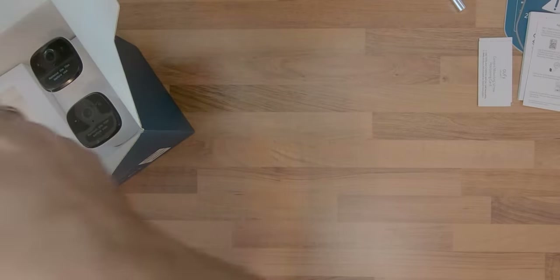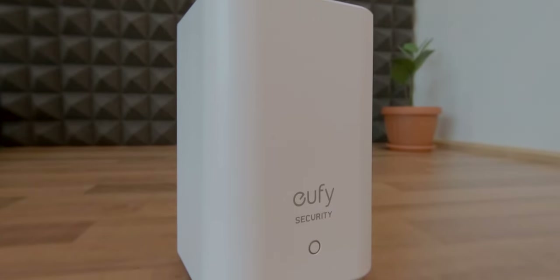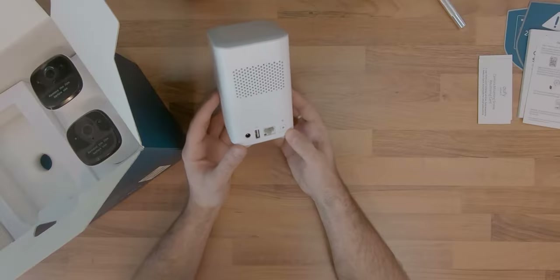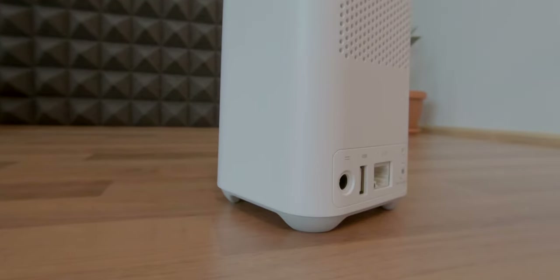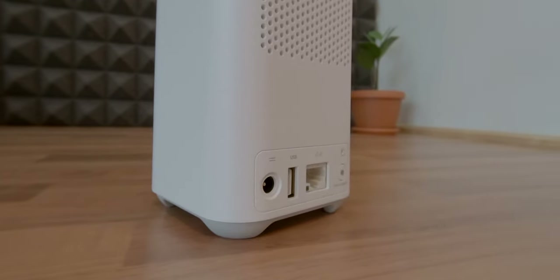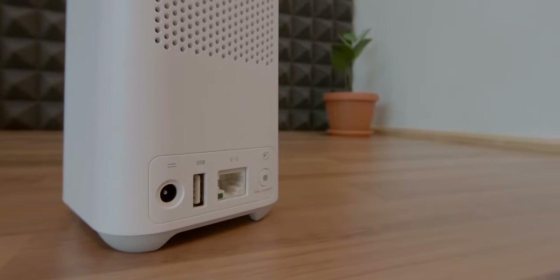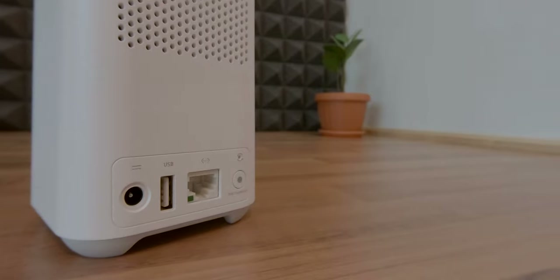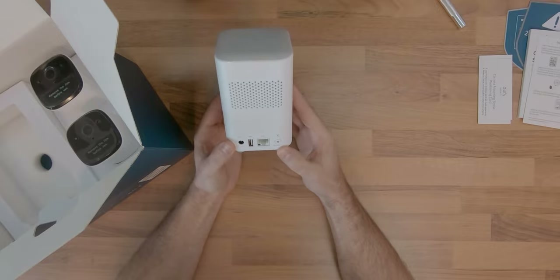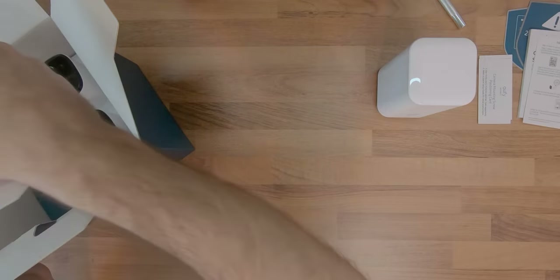Moving on to the rest of the content, we get a second generation home base that comes with a non-removable 16GB eMMC local storage for the camera video files, a 12V socket for powering the device, a USB port for charging the cameras, a LAN port for connecting the device to your network, a sync alarm off button and a reset button. The grill on the back is most likely for improved cooling and also for better acoustics, as the home base has an integrated speaker for alerts and setup instructions.